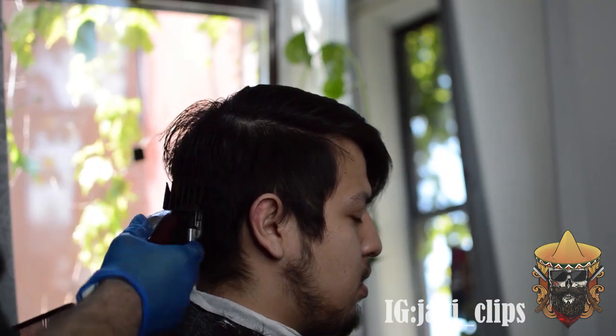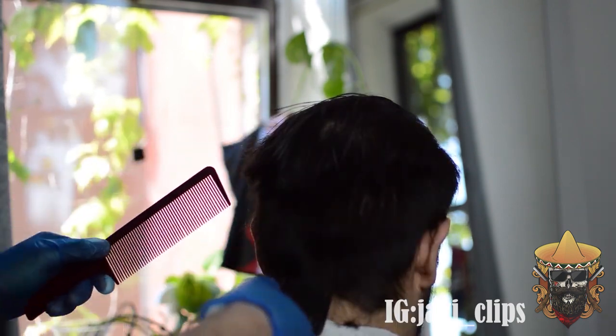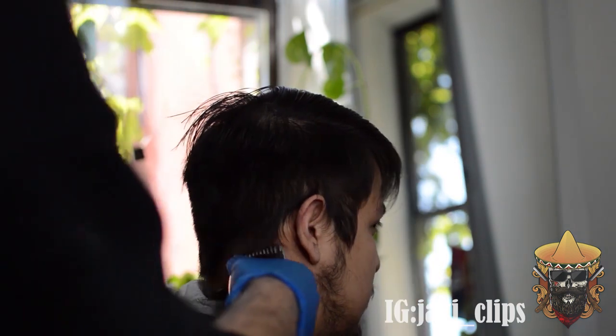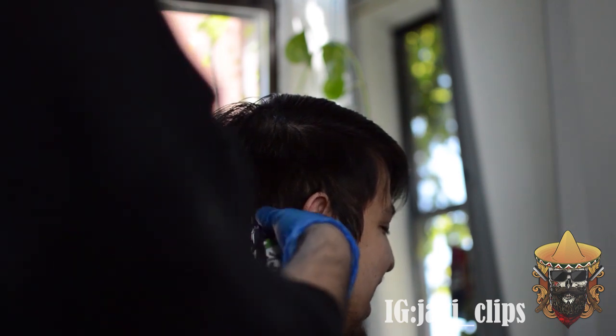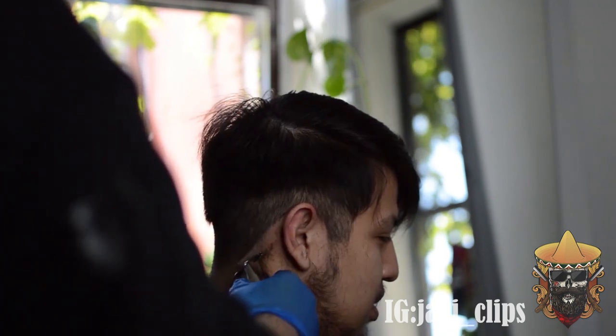Right now I'm just running the three all around the head, taking off a lot of that bulk so we can start with a clean canvas. Then we're going to run that number one all the way across the head — not high, not too low, literally right around the ear — and it dips down into the head as you can see right there.